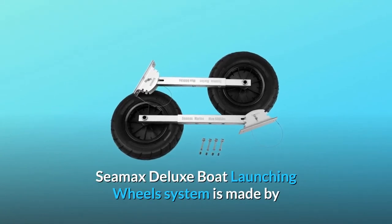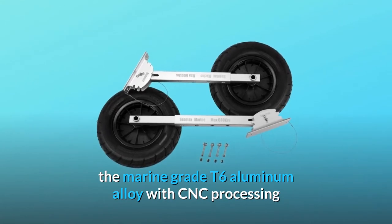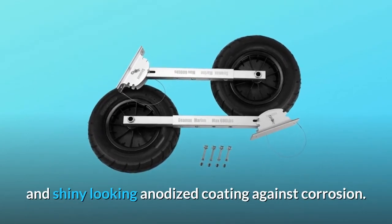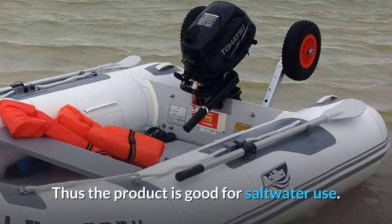CMAX Deluxe Boat Launching Wheels System is made from marine-grade T6 aluminum alloy with CNC processing and a shiny anodized coating against corrosion. Thus, the product is good for saltwater use.